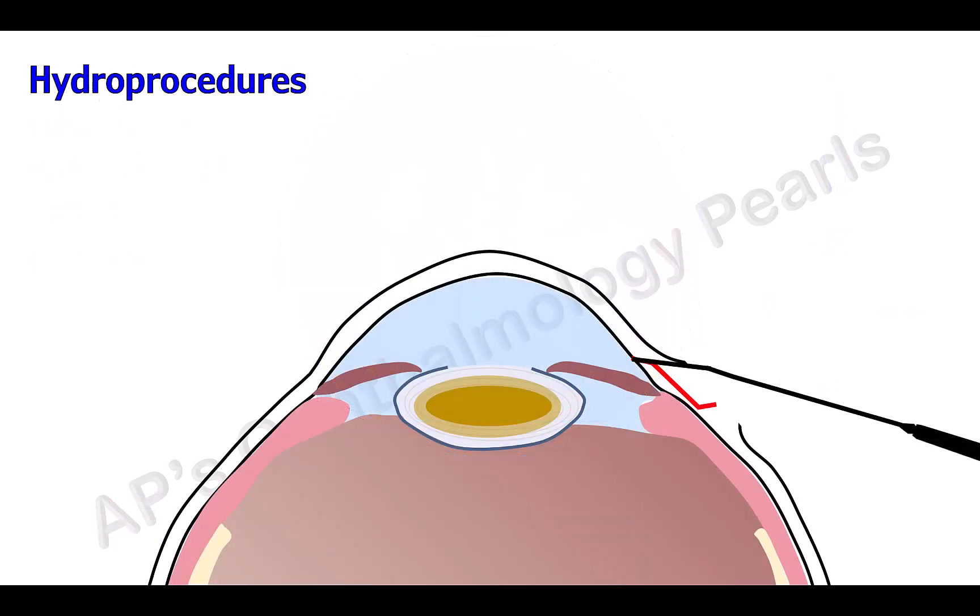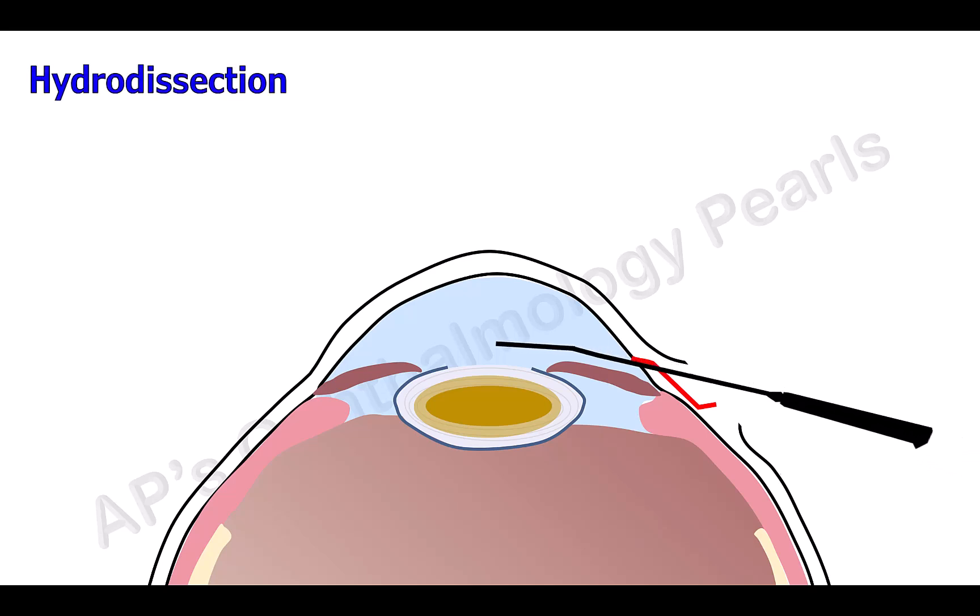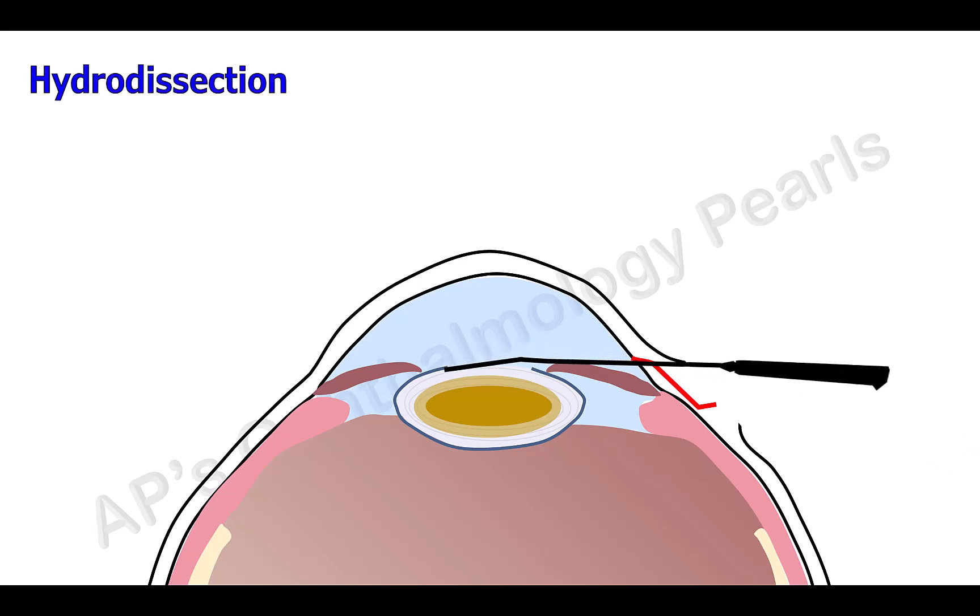The hydro procedures are employed to free the nucleus from the rest of the lens and reduce it in size to enable easy removal from the small incision. Hydrodissection is performed by injecting balanced salt solution just under the rhexis margin; the fluid travels and separates the nucleus from the rest of the cortex and capsule. In hydrodelineation, BSS is injected into the mass of the nucleus to separate the soft epinucleus from the harder inner main nucleus.